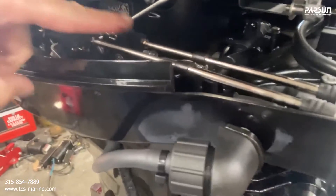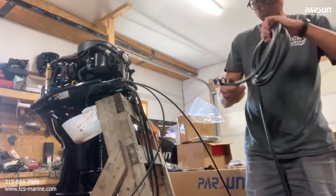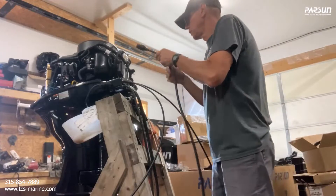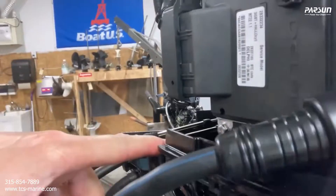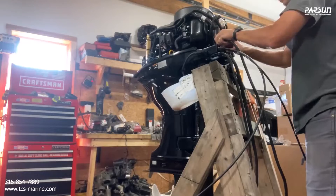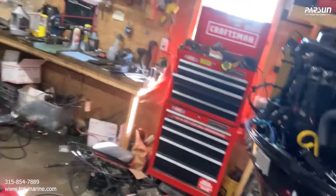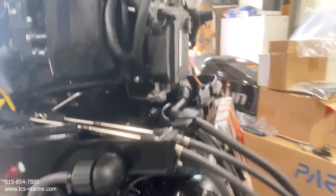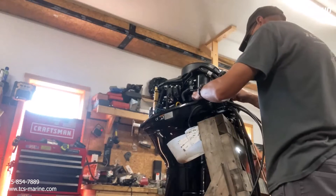Before we put this plate back on we'll hook up the main power wire. If it doesn't go all the way, adjust your shift — if you're between gears that's easy to fix. Just feed this down into the motor — it's got to come out through that hole. It's in there now, locked down. Make sure all these wires aren't sticking out of the cowling — push them down in there, put the cap back on, and that should do it for the control box cables.